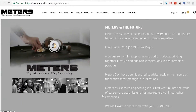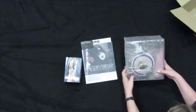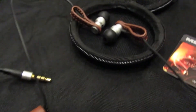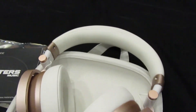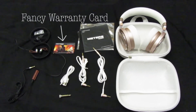My initial reactions upon receiving these were that they're nicely packed with lots of padding and a couple layers of boxes — they take good care to ship their products carefully. The included hard cases for the headphones are nice. I've accumulated a bunch of earbuds over the years, and those rarely seem to come with a hard case like both of these headphones do. They also come with a fancy warranty card, and the overall packaging is very classy.